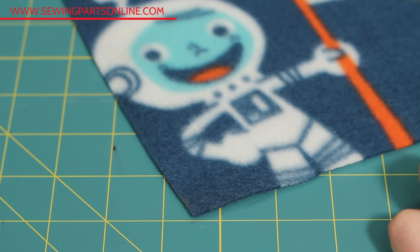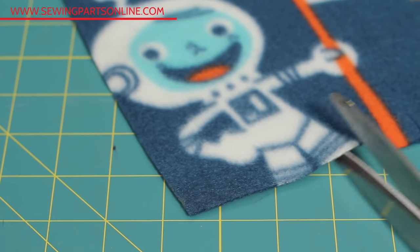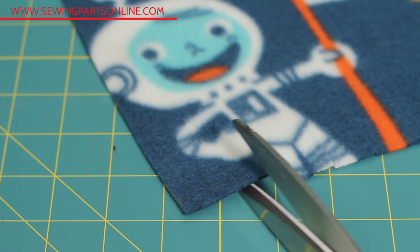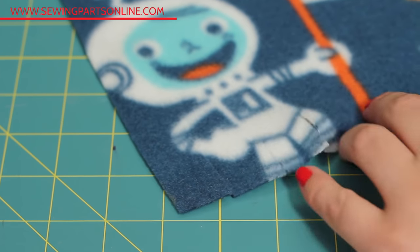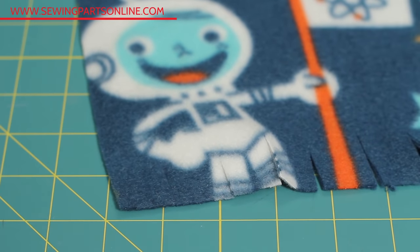Fleece won't fray, so no need to finish the raw edges unless you want to. Cut your patterns according to the nap diagram in your pattern guide. Also, finger pressing is good enough — no need to go crazy with the iron.